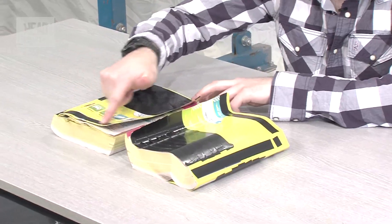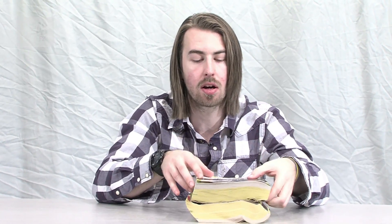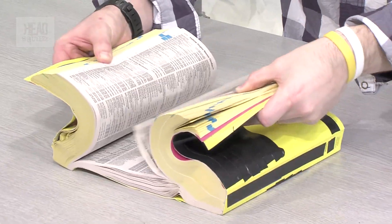The frictional force on these books depends on the surface area of each book. If they're sat on top of each other, then it's this surface area here and this surface area here. They're relatively easy to pull apart when they're just sat on top of each other. So to increase the frictional force, what you need to do is overleaf every page all the way through the phone book from A right through to Z.